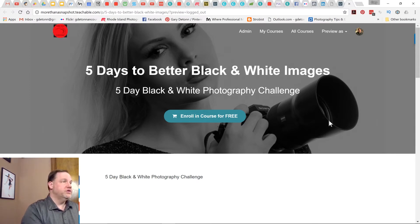You can post the pictures on my Facebook page at More Than a Snapshot, or you can post the pictures right within the challenge in the comment section. There are lots of ways you can post your challenge, but I would really like you to sign up and check out the lessons that I have there for you.